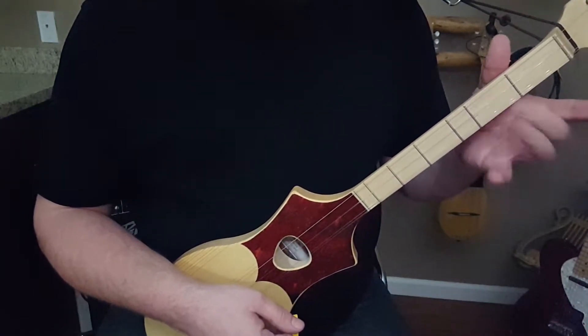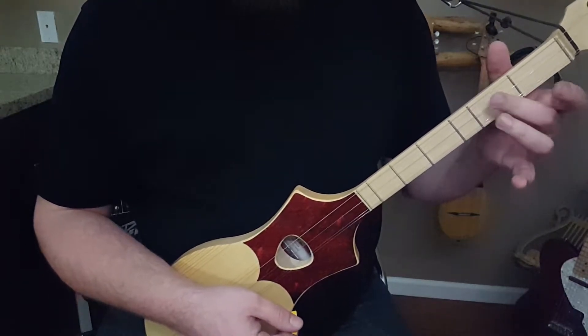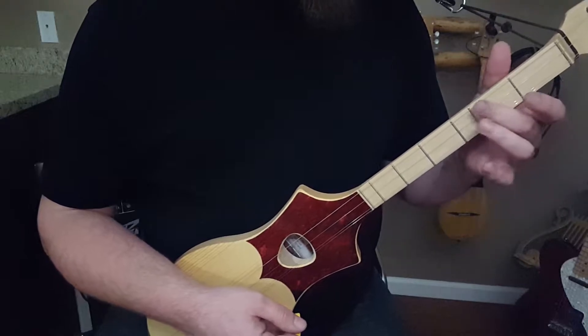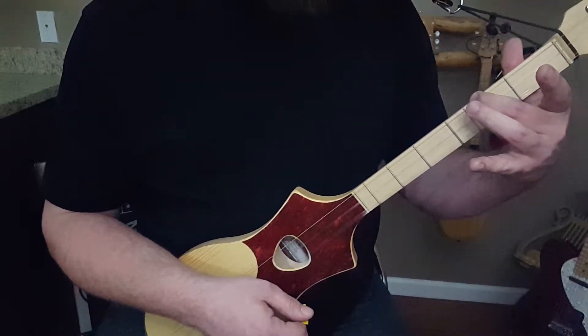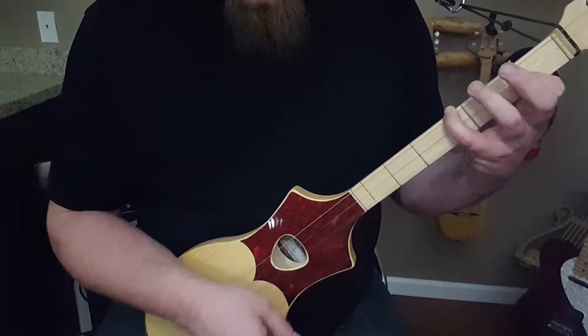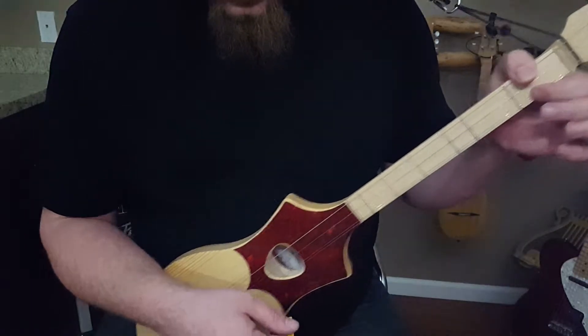We're going to use a D — open, open, open. Then a second D variation: two, open, open. Then a G — low G: three, one, open. And an A. That's all your verses and your choruses.